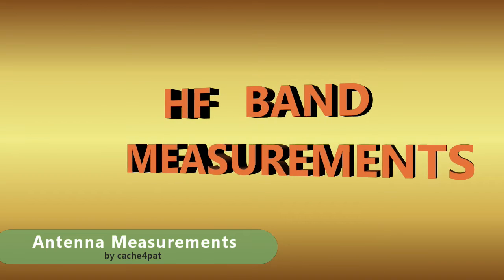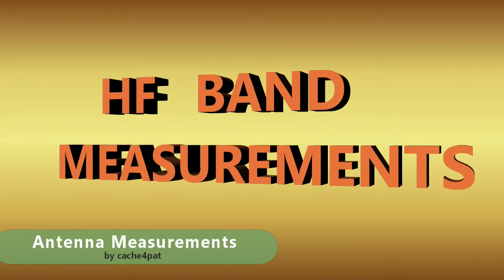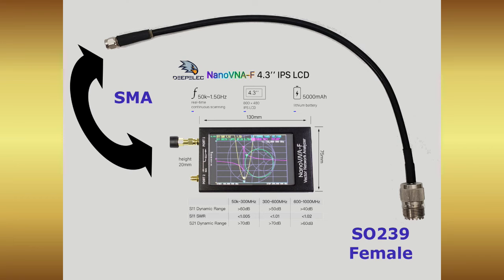This measurement section will present HF antenna results as well as UHF antenna results. I hooked my antenna's PL-259 plug via a short SMA to SO-239 adapter to the Nano VNA. The adapter has been calibrated out of the measurements.